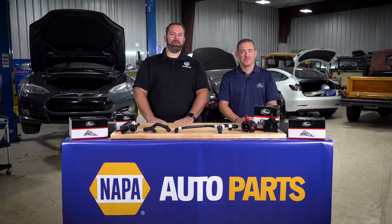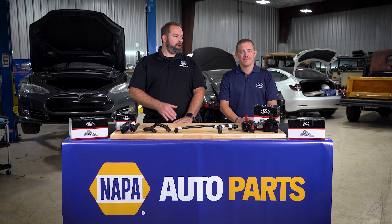Welcome everyone. My name is Daryl Callhorn and I'm an ASC Master Certified Trainer with Napa Auto Tech. Today we're going to review the best installation practices of thermal management product replacement on a Tesla Model S. We are fortunate to have Chris Salvo from Electrified Garage and Drew Conkling from Gates.